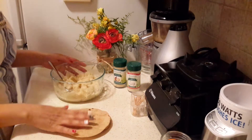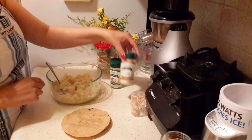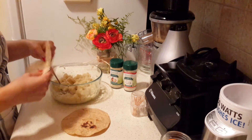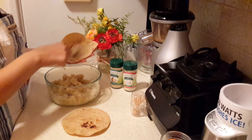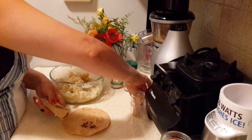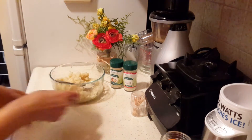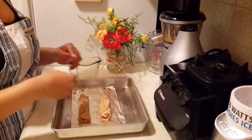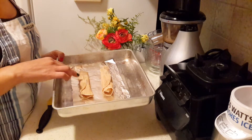Now I'm going to prepare the flautas. The potatoes seemed a little bland so I added a little bit of onion and garlic powder — this is optional. You can use any type of filling you like; I'm using potato this time, but you can use anything you normally like in your tacos dorados or flautas. I'm just going to add a little bit of the potato and seal it with a toothpick so it doesn't unravel. I did warm up the tortillas first so they'd be soft enough to roll without breaking.